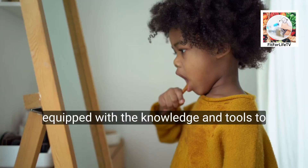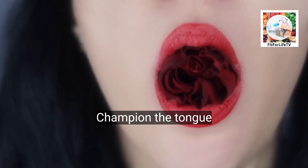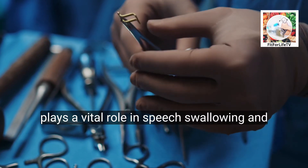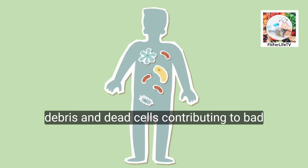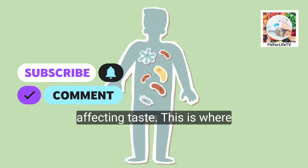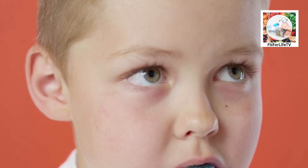By the end, you'll be equipped with the knowledge and tools to transform your tongue into a clean and healthy taste bud champion. The tongue, a muscular marvel within our mouths, plays a vital role in speech, swallowing, and taste perception. However, its bumpy surface can harbor bacteria, food debris, and dead cells, contributing to bad breath, halitosis, and potentially affecting taste. This is where tongue cleaning comes in — a simple yet often overlooked aspect of oral hygiene.